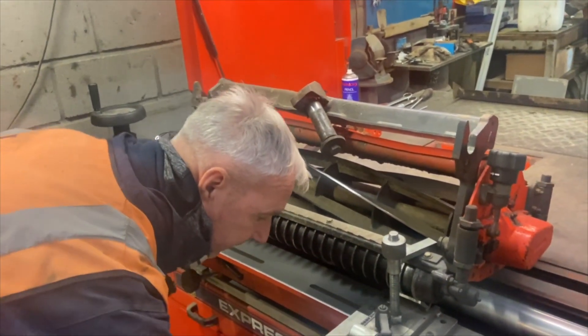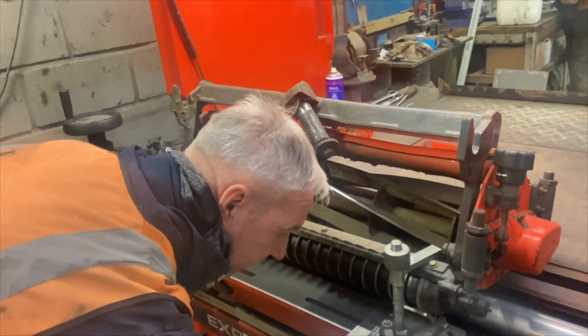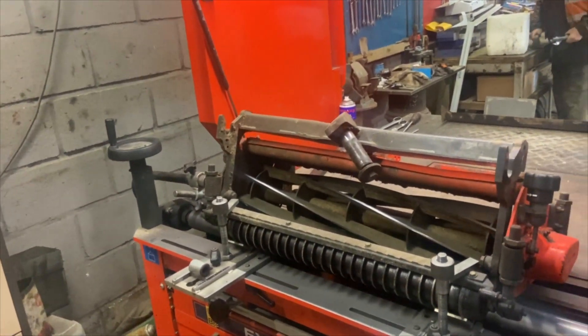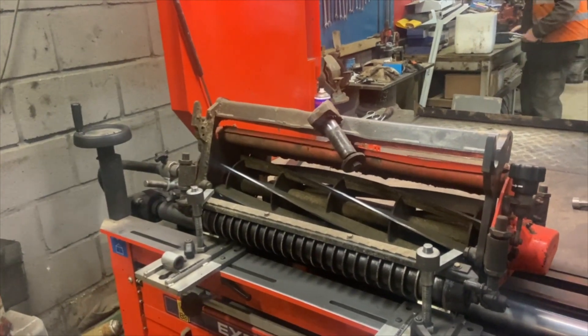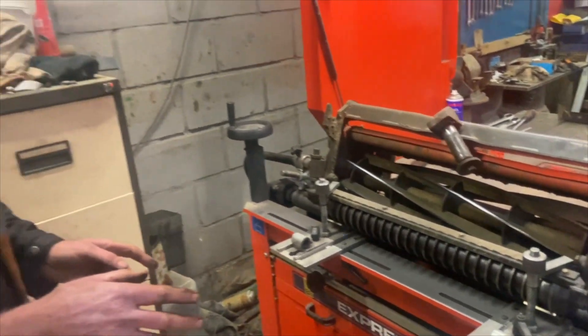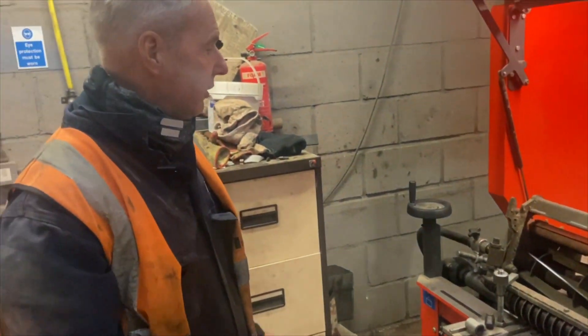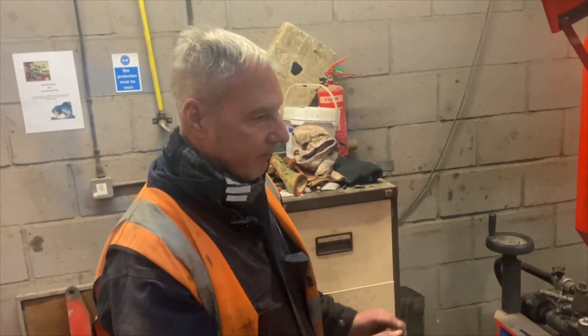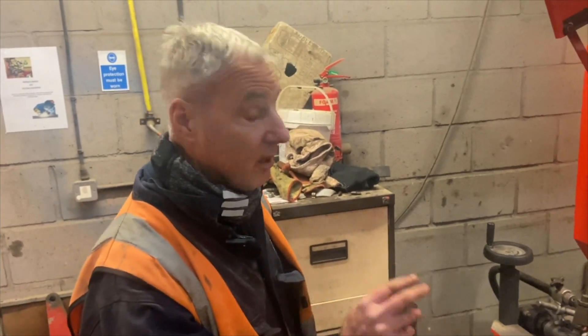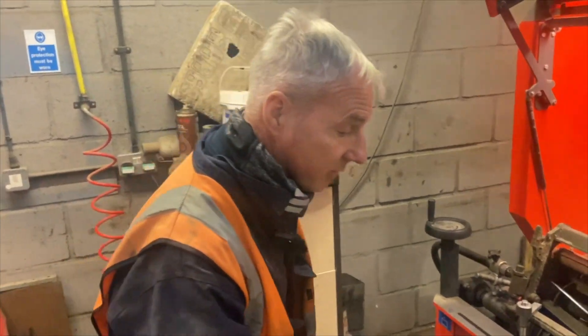These grinders can be adjusted to fit any sort of cylinder mower. We've got John Deers, we've got Toros, we've got Jacobsons, we've got Haters, and we've got all the fittings and attachments to suit every mower. It's just a little bit of patience setting it up, but once you've set it up for one machine it's spot on — it's very good.